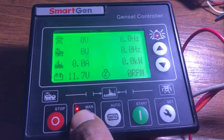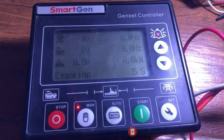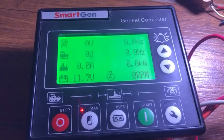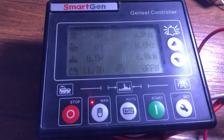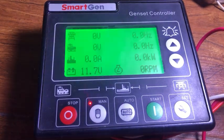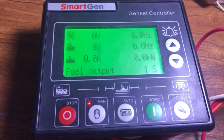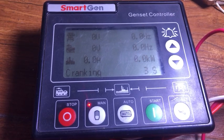Now we are going to start the engine. First press the manual button, then the start button. There you can see the cranking time is increased to 8 seconds. The crank rest time is decreased to 10 seconds — the previous value was 30 seconds. This is a very simple way to adjust the parameters in this module. During the cranking process, the backlight of the screen — the green light — will turn off to reduce the load on the battery.